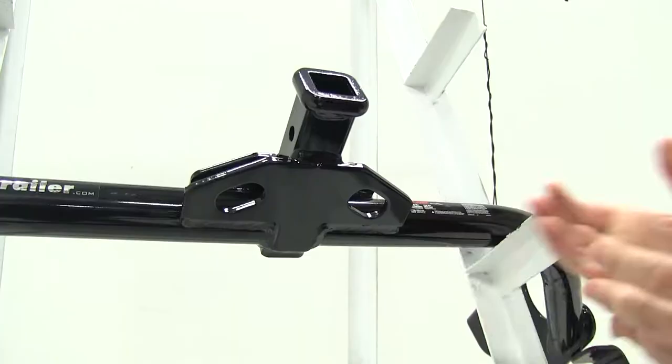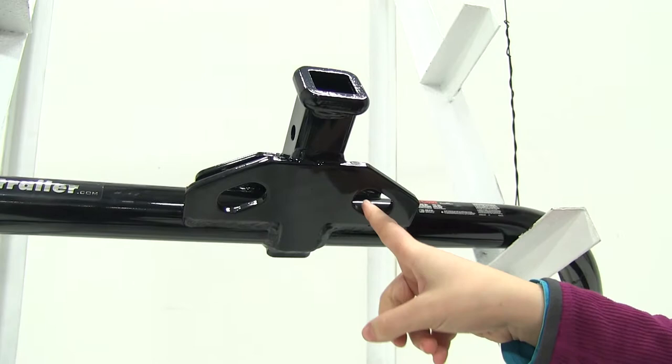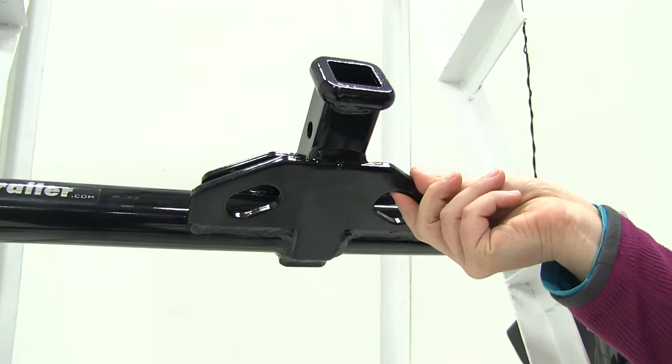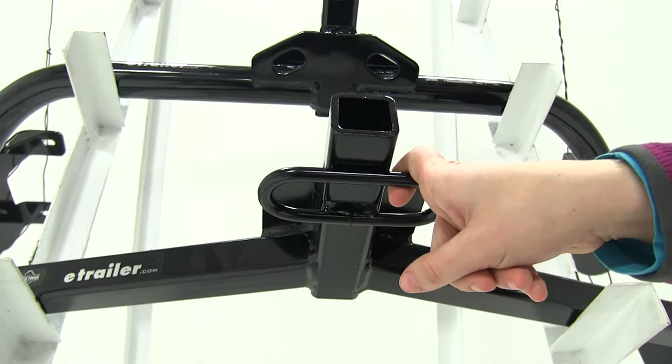Another difference is going to be our safety chain loops. You'll see that our Curt is a plated style — it's going to have small connection points, but you're going to be able to secure many different style safety chains onto our safety chain loop. If we look at our Draw Tight, we're going to have that tube shape for our safety chain loops, which will allow us to make connections all around the loops and it will also accommodate many different style safety chains as well.